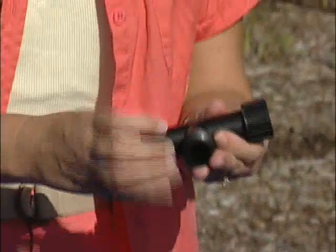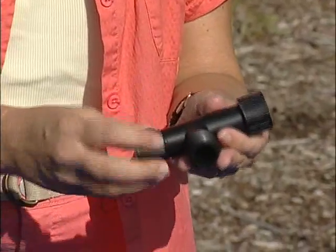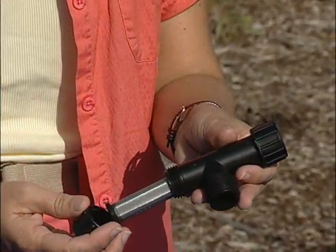Now the next thing is if you're using well water or if you don't have great water quality, you can use a filter. This has a little filter in here that will filter out any kind of particulate matter. Again, you just put that on there just like you would a hose — very easy. And you're ready to start attaching your tubing.